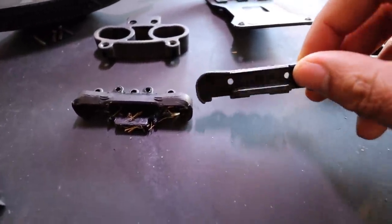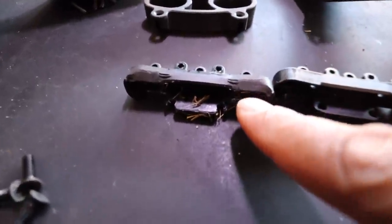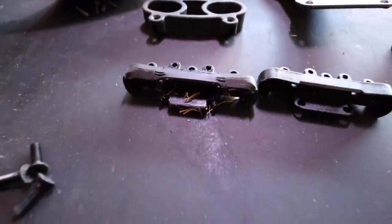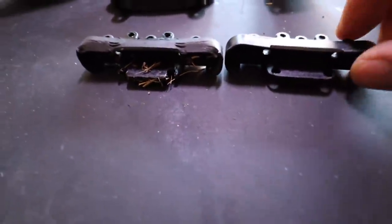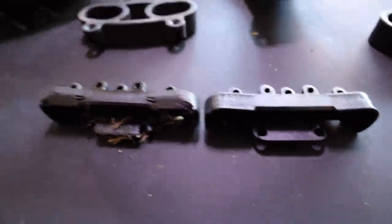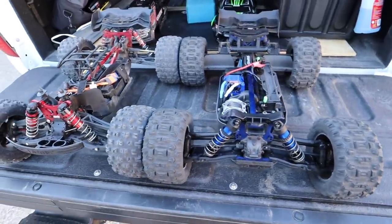Here's the part that I broke. This is essentially the A-block - it's the hinge pin brace. This one's a little crunched up in front. What happened is I nose-dived really really bad and it stripped it all the way out and broke the ears off. This is the new one - that's what I broke on the Kraton EXB.